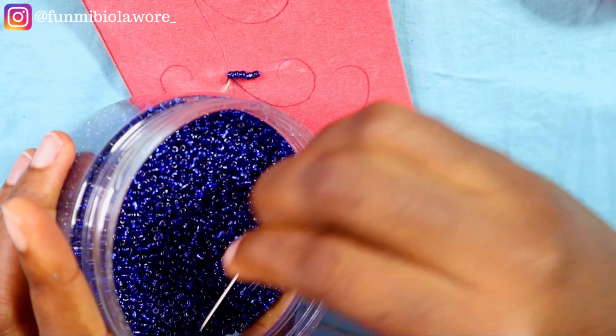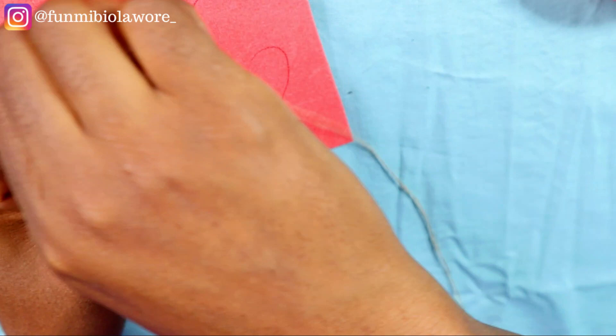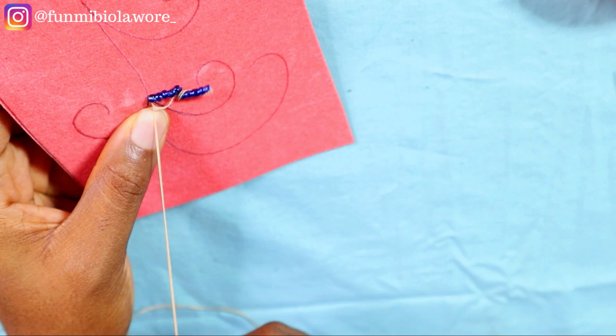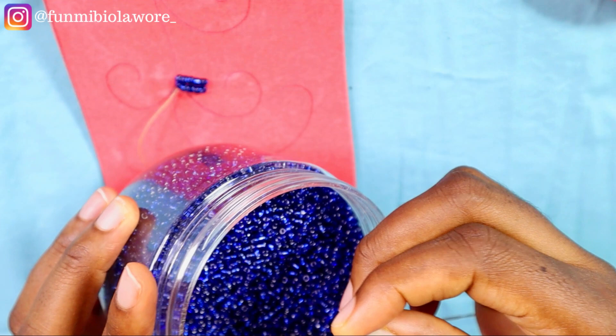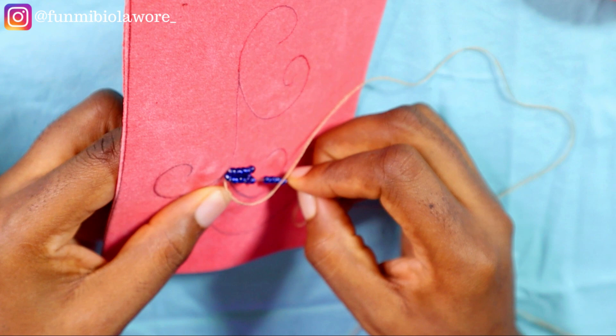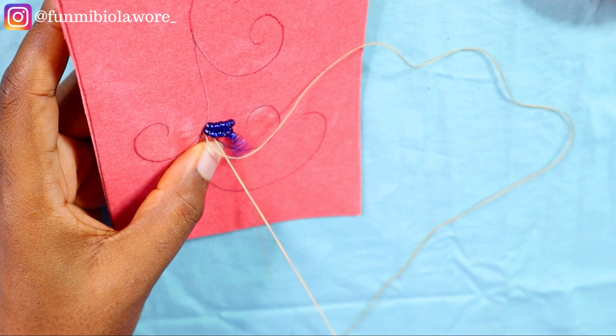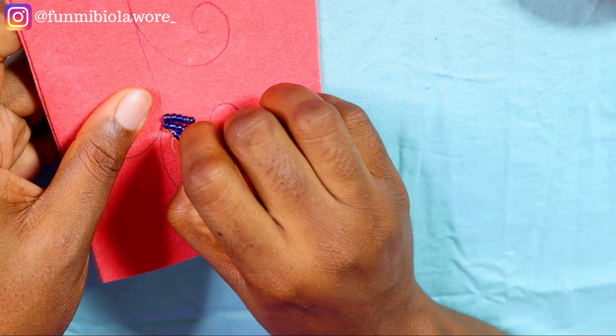When using polyester thread in beading, chances are your thread might tangle up — just take your time to loosen it and continue. Invisible thread tangles up a lot, which is why many beaders don't like it, but it's still the best option because it makes your work look incredibly neat. The downside is that it will tangle up and test your patience. You can also use fishing line, but when you knot up your work it tends to be chunky and doesn't give the same effect as polyester or invisible thread.